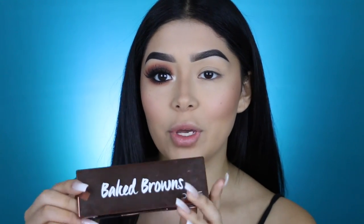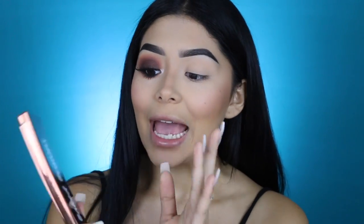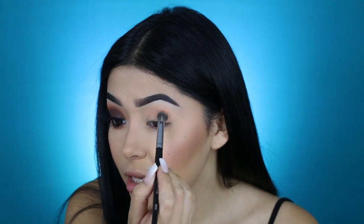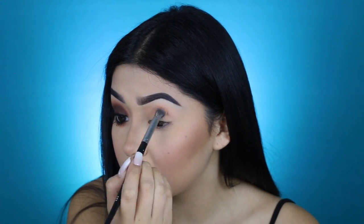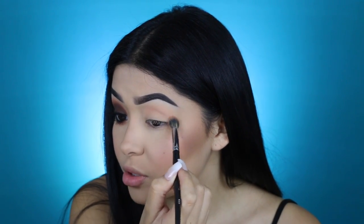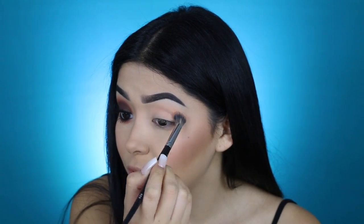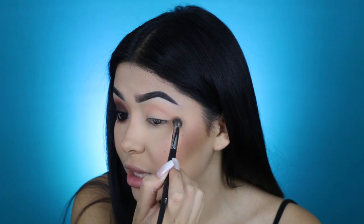Now that my face is done, let's move on to the eyes. I went ahead and did one eye off camera, so this is what we're going to learn to achieve. The palette we're gonna be using for this smoky brown eye is from Dose of Colors — it's the Baked Browns palette. Besides that palette, I'm also going to be using some Makeup Geek shadows. I don't use any other transition shade besides Beaches and Cream by Makeup Geek, which is what I'm applying on my lid right now.